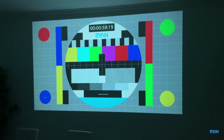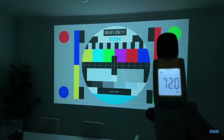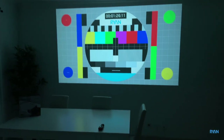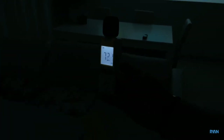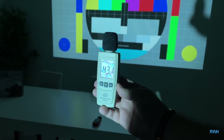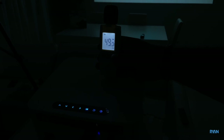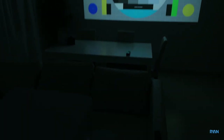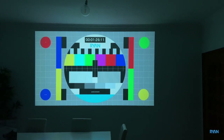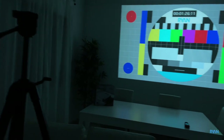Now let's see how loud the fan is. The room noise with the projector off is around 36dB. The projector has been on for a while — measuring about a meter away, then right next to it. It's not the loudest we've tested on this channel — when you're playing something you won't be able to hear the fan, of course, though if it's quiet you can hear it.